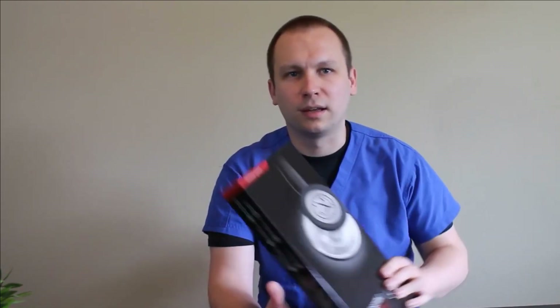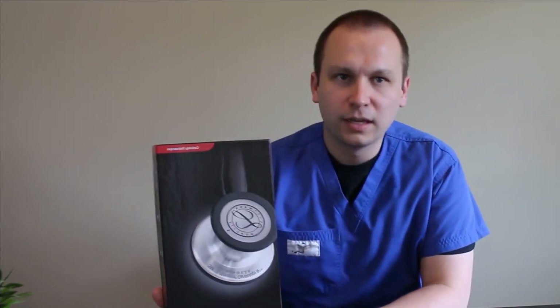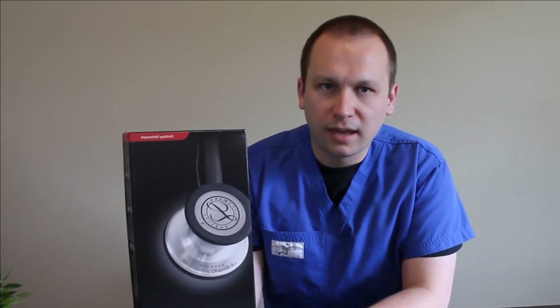Hey, how's it going everybody? It's Mike with stethoscopesreview.com. I'm here to talk to you today about something new from Littmann — the Littmann Cardiology IV. Littmann and 3M have gone ahead and updated the Cardiology III into their current generation stethoscope, the Cardiology IV.